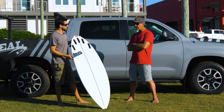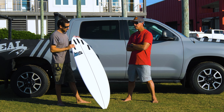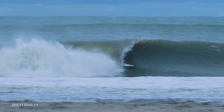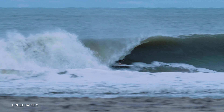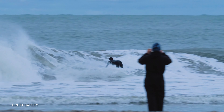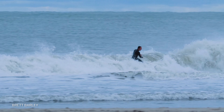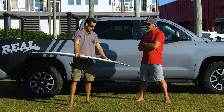We talked about the top of the wave range. What's the bottom of the wave range on this board? It's not really a groveler. You can ride it in smaller waves — I would suggest chest high to a foot overhead would be ideal. Like chest high and punchy. You saw Brett riding it at Lighthouse this last week in some average waves. You can surf it like a shortboard. I don't want to call it a full performance board, but it's got some performance features.